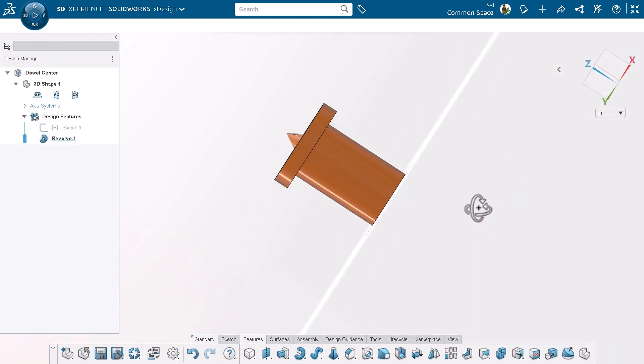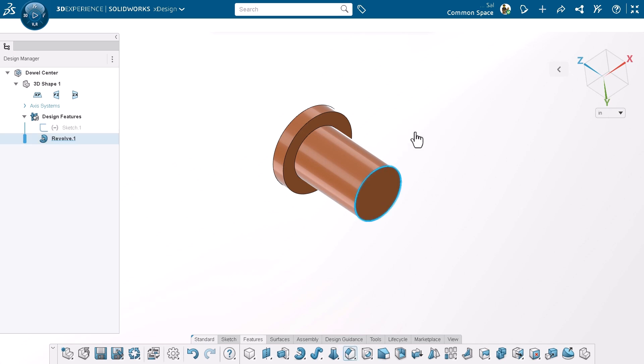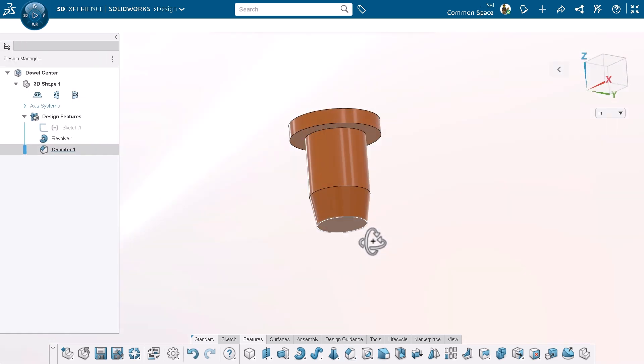This looks great, but I think we can improve the design by adding a small chamfer at the base. This will make it easier to insert the center into a hole.